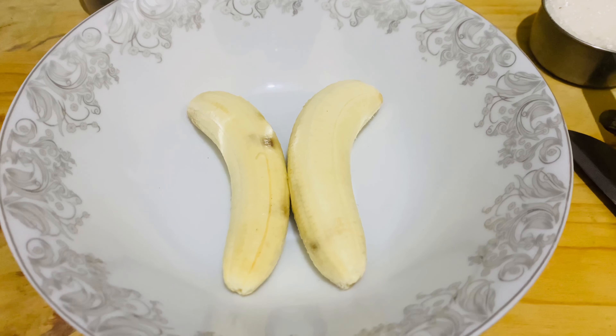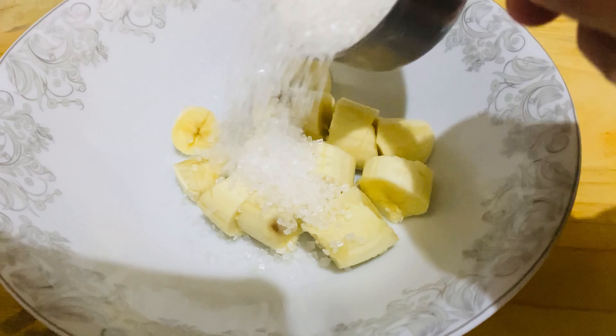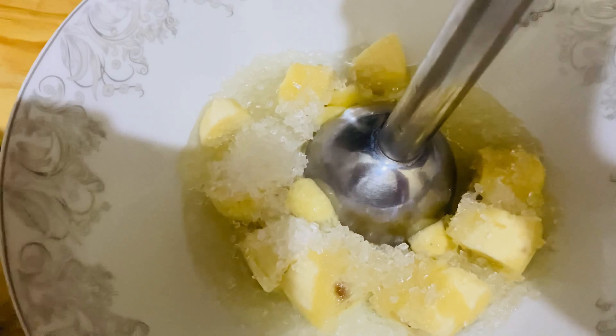Then we have half a cup of sugar and a quarter cup of oil. You can use any cooking oil.